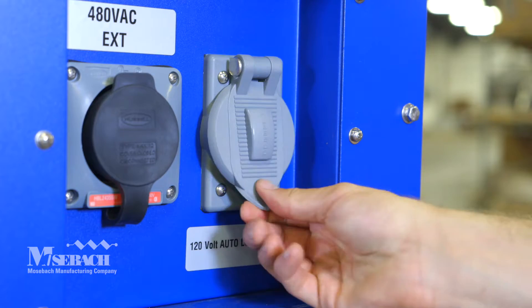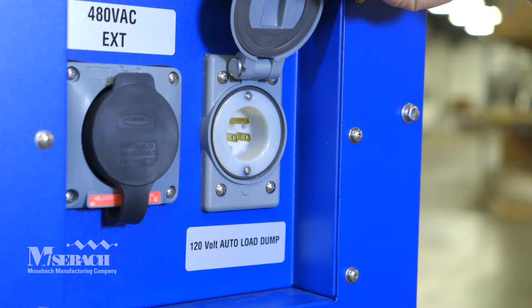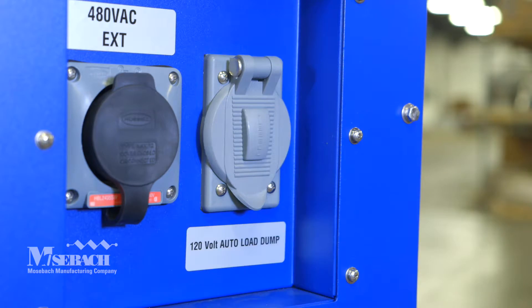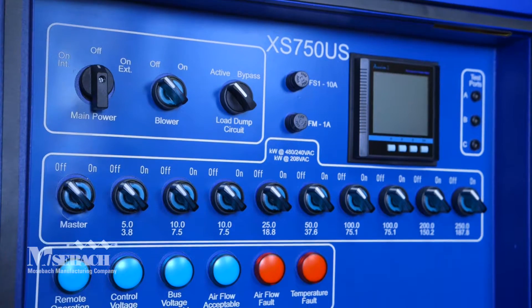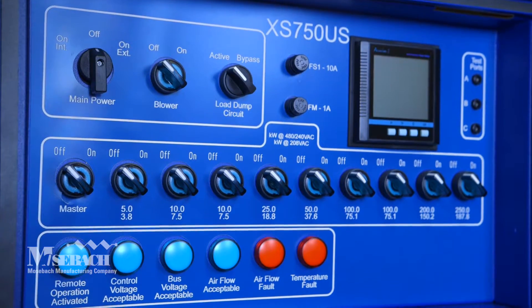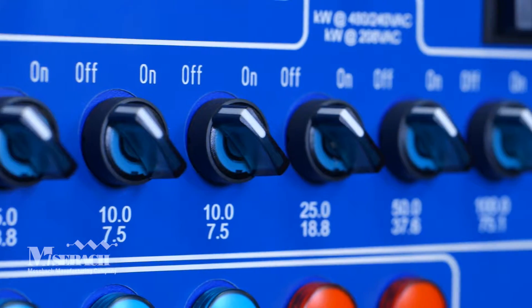There is also an auto load dump connection, so testing does not interfere if the generator is needed during a power outage. The control box is protected by a NEMA 3R cover. Load switches allow you to vary the load in 5 kW increments and light up when engaged.